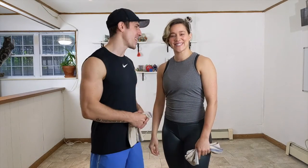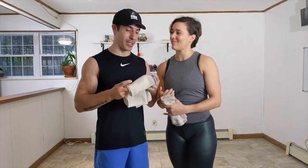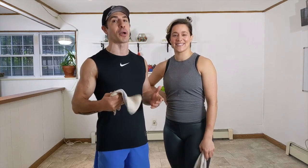Hey everybody, I'm Coach Dan, this is Coach Nikki. If you believe you don't have equipment at home, you do. Yes, a dish towel — a dirty dish towel, that is. My wife doesn't want me to share these. It's a rag. We're going to get a great 30-minute slider workout today. All you need is a dish towel and a yoga mat or a towel to lay down on. We're going to have some slider circuits and some hip circuits. So let's get ready.